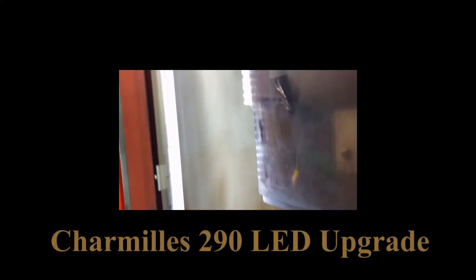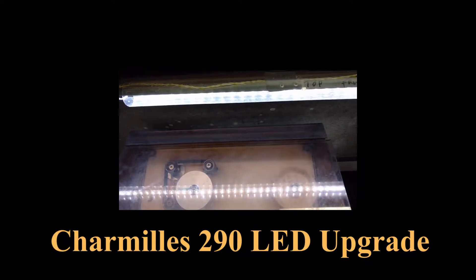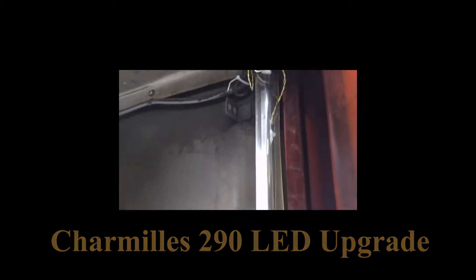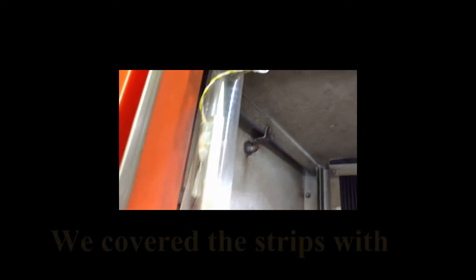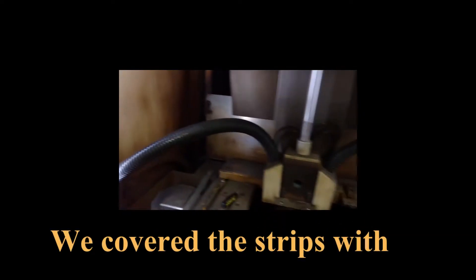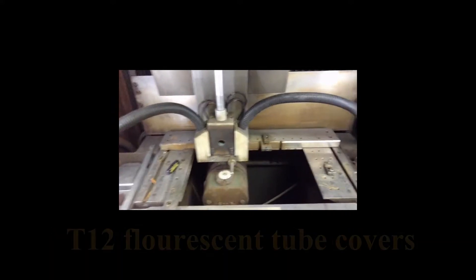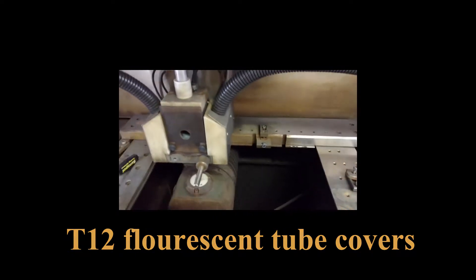My lights were gone in my 290 machine and we decided instead of going the expensive route with Charmaine — which was like $1,300 just for the light — we put in these LED strip lights, connected all the way around. It gives really nice light; you can see this is a well-lit area, whereas before the light was only coming from one direction and it was very hard to see.